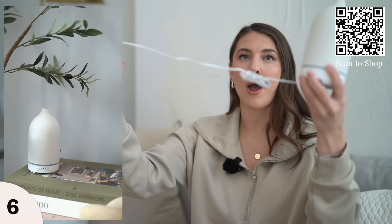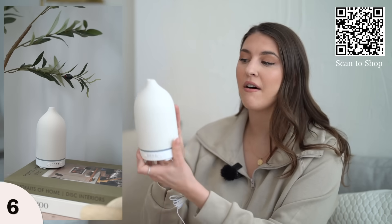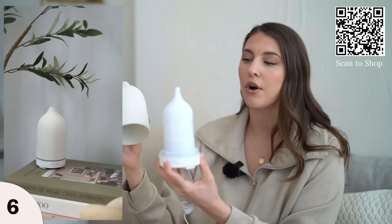The outlet cord is quite long, so once you find a spot to plug it in, it blends in with your home decor. The exterior of this diffuser is ceramic and has a really nice quality to it.